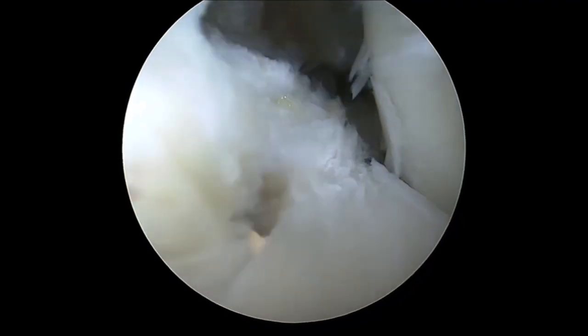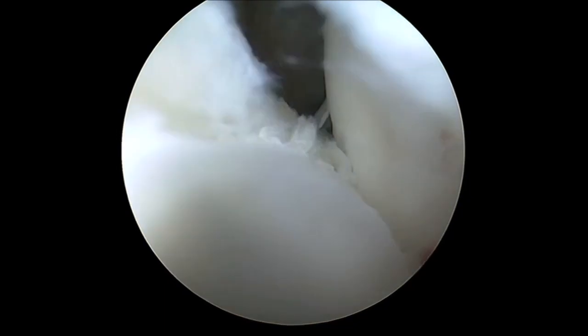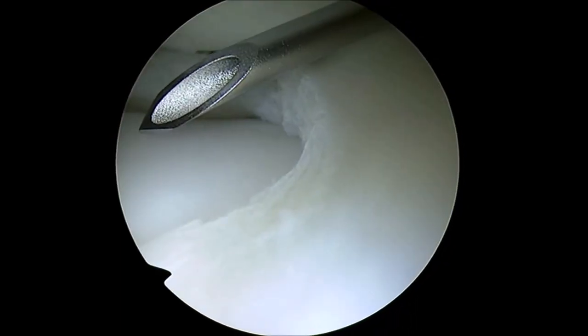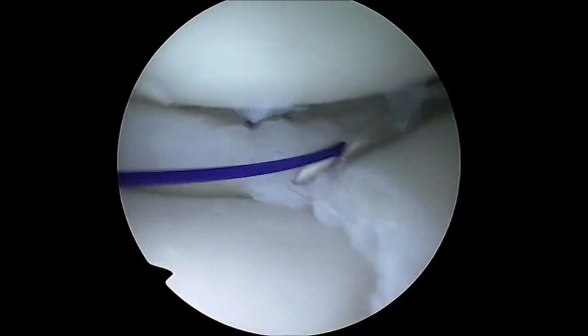This technique allows a direct view of the lesion, providing a clearer understanding of the tear pattern, anatomic reduction, and its safe repair. As in the case presented, the lesion extended to the body of the meniscus, so an additional repair using an outside-in technique was added.